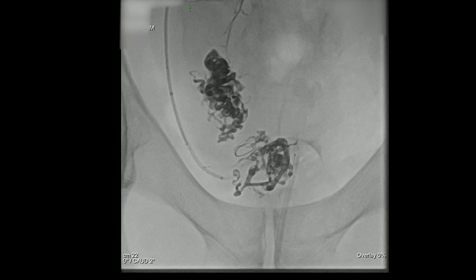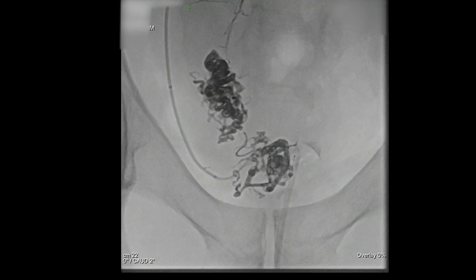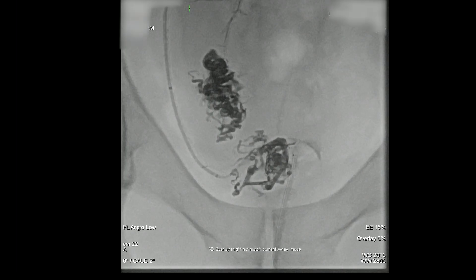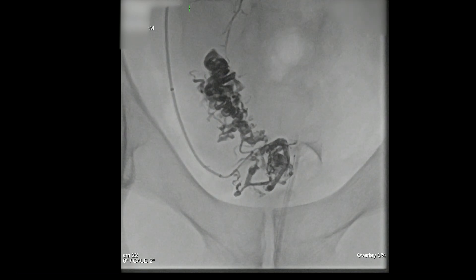Sometimes this process takes a while. It's the process of mapping the target vessels, positioning the microcatheter as distally as we can get it, and then doing the injection. Injecting through the microcatheter, I'm always looking to see where the onyx could end up that you don't want. It really lets you see how tortuous and convoluted these vessels are.